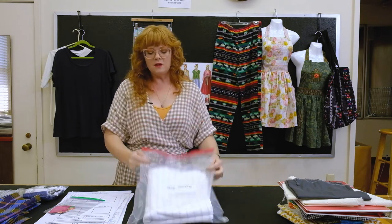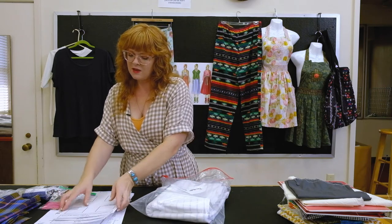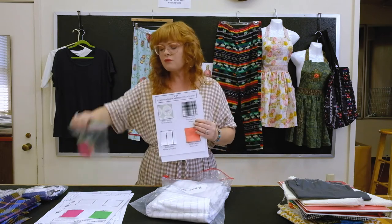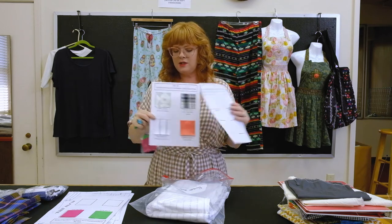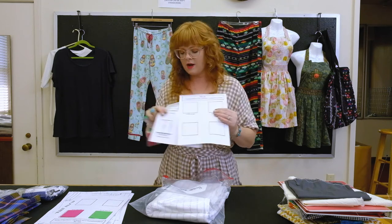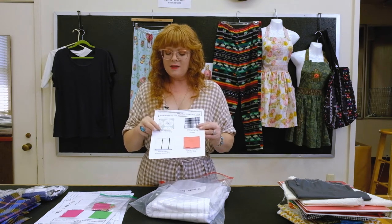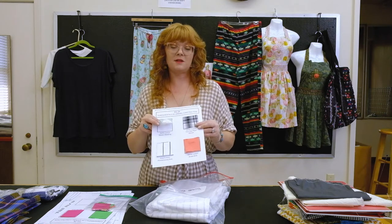Everybody is getting a stack of papers. The first stack you'll find is for creating a swatch card of fabric. There's a little baggie with all these fabric swatches, and what you're going to do is take each swatch out and mount it. This first swatch is a hundred percent woven cotton sheeting, and this is the fabric quality you'll be using for your first three projects.